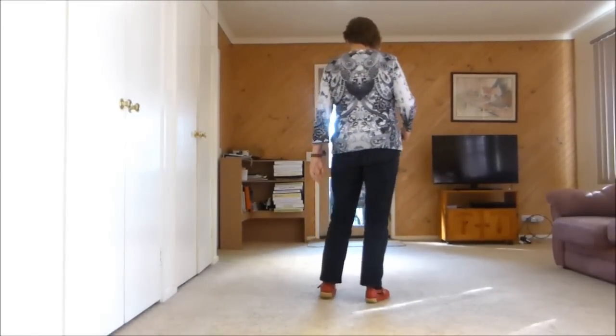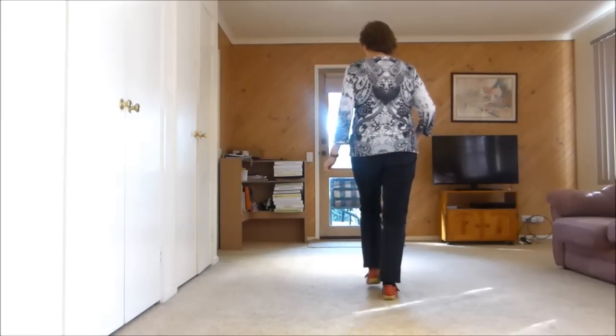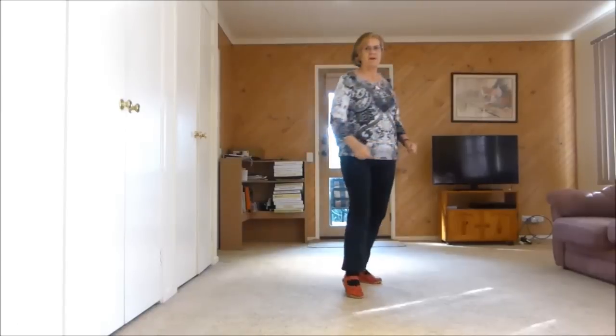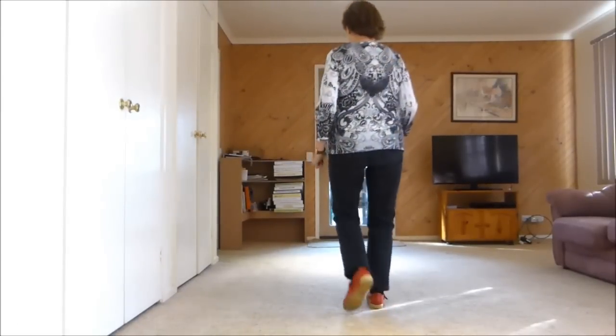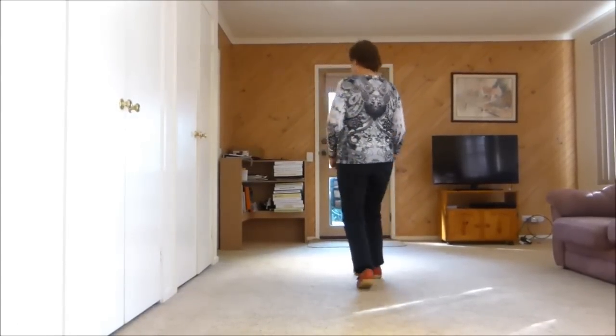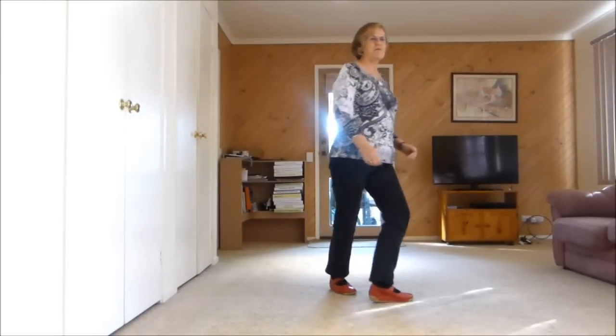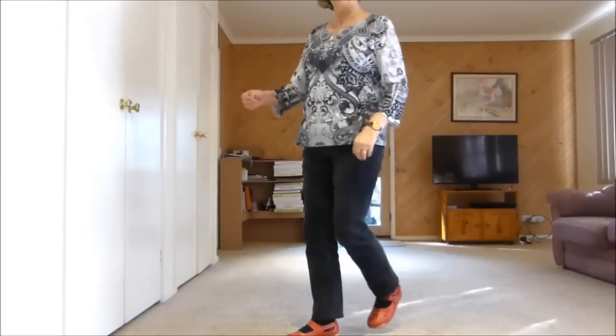So let's do our run from the top: 1, 2, 3, 4, 5, 6, 7, 8. 1, 2, 3 and 4, 5, 6, 7, 8. 1, 2, 3 and 4, 5, 6, 7, 8.